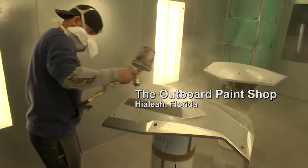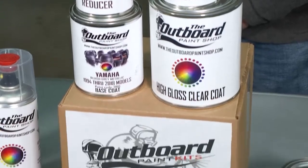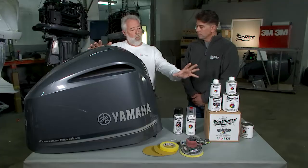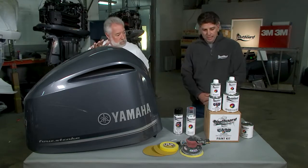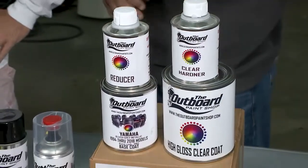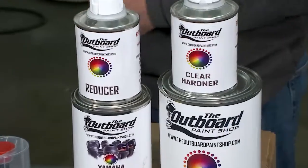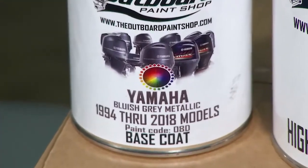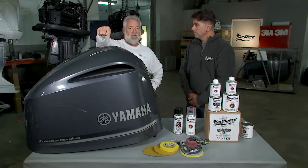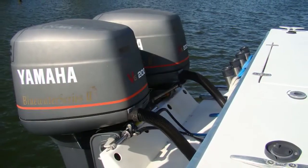That led me here — we're in the Miami-Dade area, in a suburb called Hialeah, at a company called the Outboard Paint Shop. We have Miguel, the president of the company. I found out online they sell DIY repair kits for cowlings. Miguel shows what's in the kit — the same products they use in-shop. This is a Yamaha 1994-to-present paint kit for the cowling, as well as the clear coat that goes over the base coat. From 1994 to current model year, Yamaha has used this exact same gray. Before 1994, in 1993 and earlier, they had a slightly bluer-tone gray.